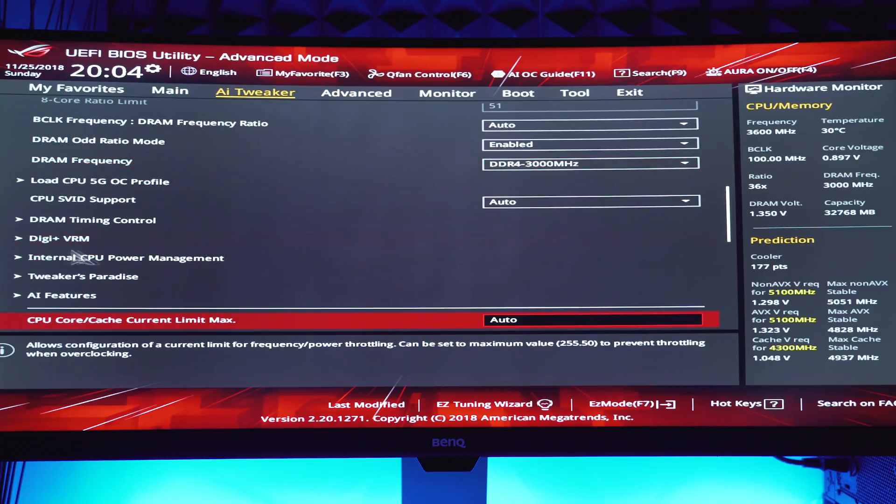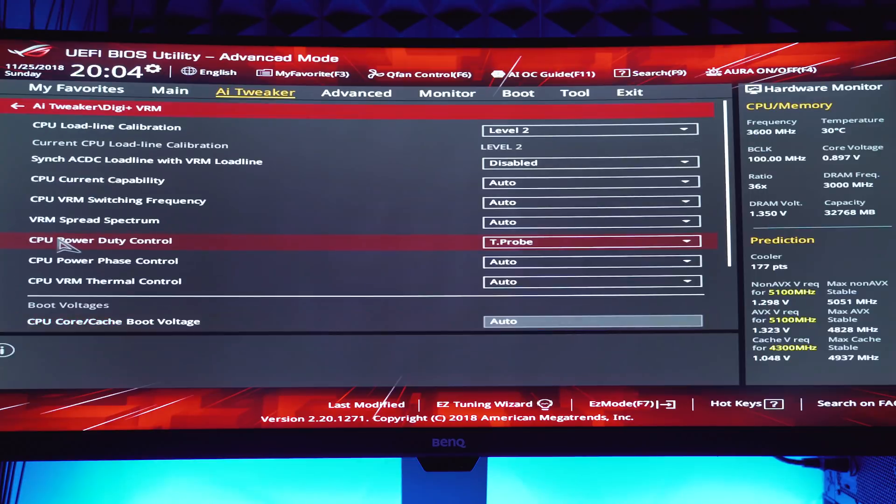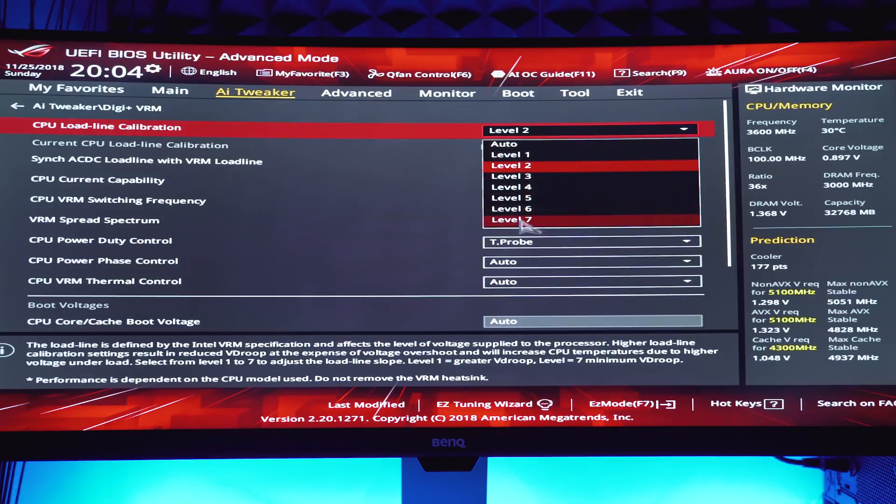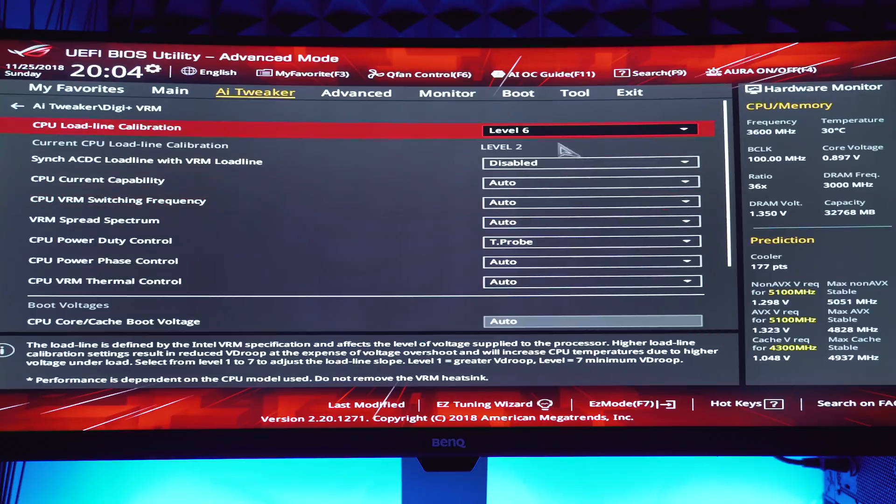Next I'm going to head over to the DigiPlus VRM tab and configure the Load Line Calibration for my overclock. Load Line Calibration is used to reduce the amount of Vcore fluctuation under load when you're overclocking. My motherboard defaults to level two, but there are much higher values available all the way up to level seven. For my overclock I'm going to set this to level six because I really don't want to be dealing with voltage fluctuations while trying to achieve stability.